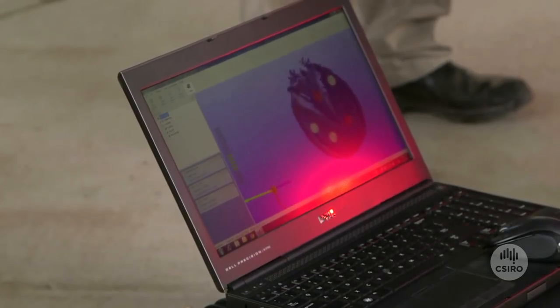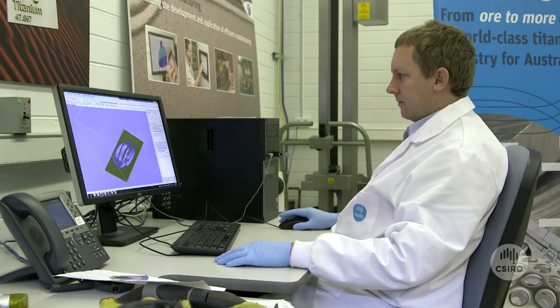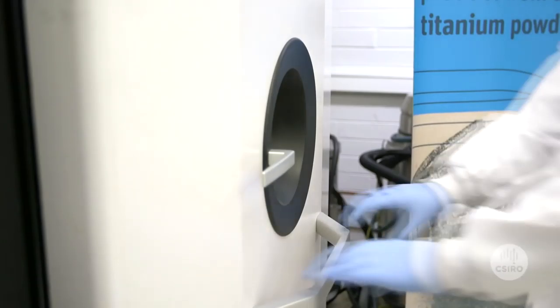We took that information from the 3D scanner and from the x-rays back to the CSIRA lab and we designed the shoe specifically for the horse.